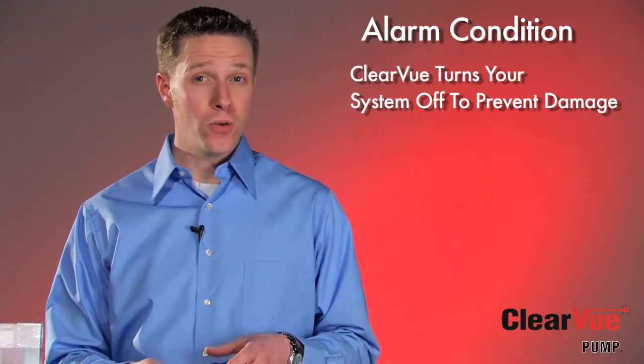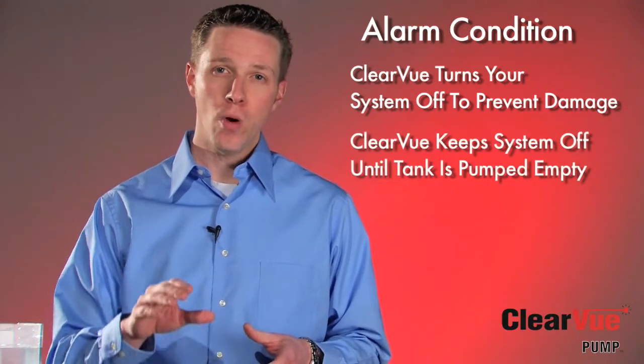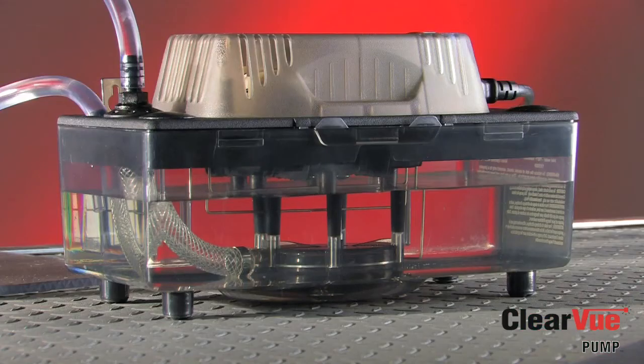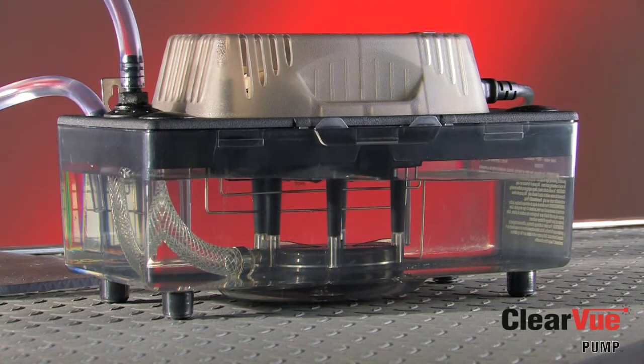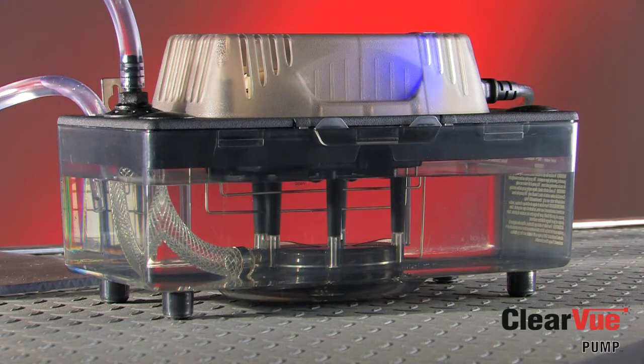The key difference between Clearview and a normal condensate pump is that it will keep your compressor shut off until water has pumped down to the bottom of the tank and come off of that empty sensor. As you can see, water is sloshing back and forth in the tank during a clog. If your pump has a mechanical float, it will bounce up and down as the water sloshes in the tank, turning that alarm signal off, on, off, on. This will happen in any condensate pump with a mechanical float. This off-on alarm cycle will then short cycle your compressor, which we know can cause damage. Again, no float, no problems.